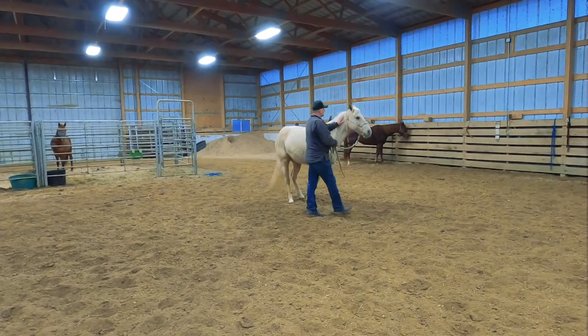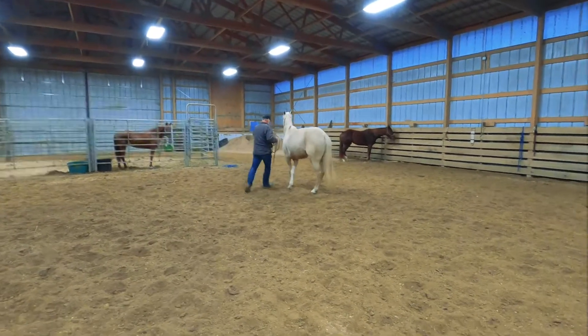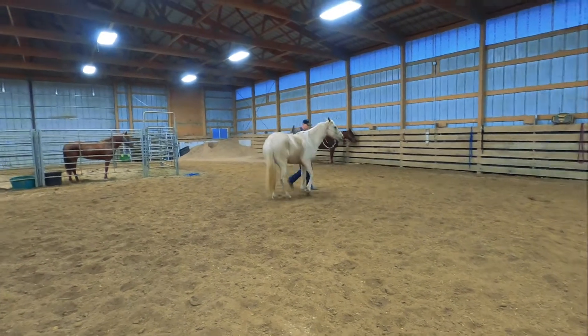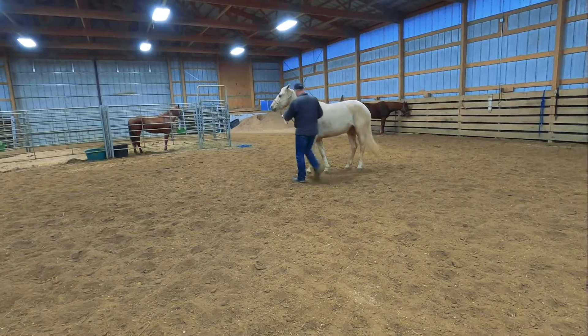So this exercise is front around the rear, and I can push Peppa's front end and she will move around her rear feet, staying out of my space.